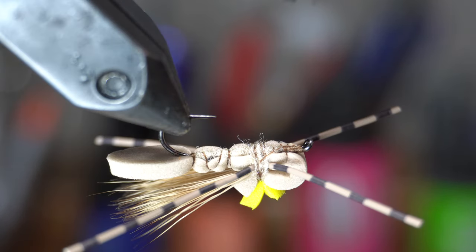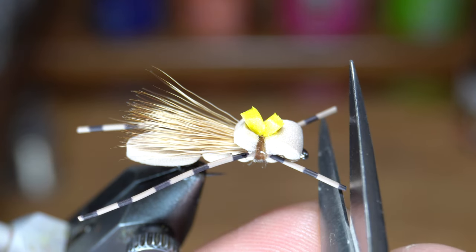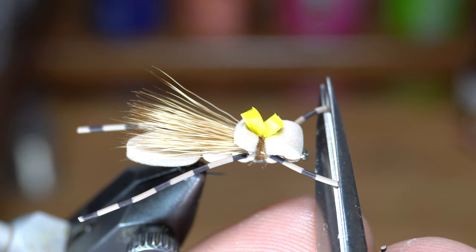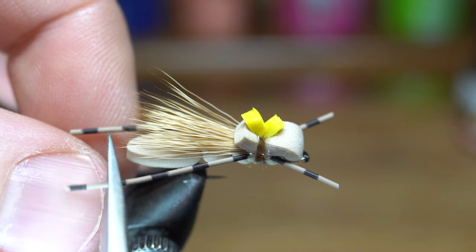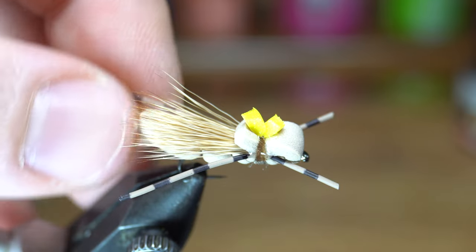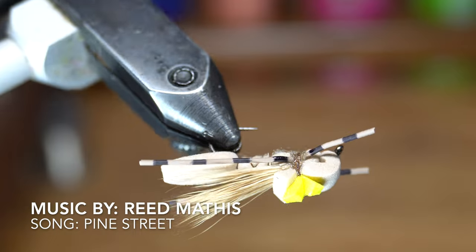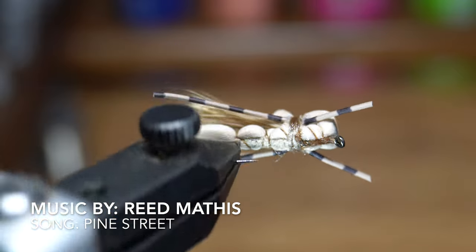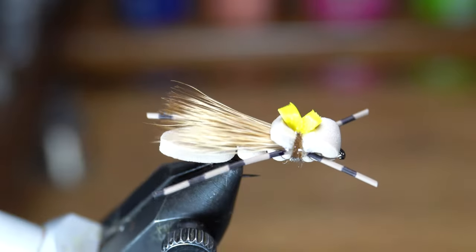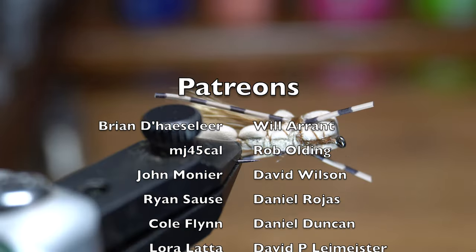Either way, add a drop of super glue over the whip finish to ensure that it will last through many fish strikes. My camera for some reason didn't film this part, but I also add a bit of glue on the side where the legs are, and then cut the legs to length. Cut the front a bit shorter than the back, and I like the back legs to extend out just about to the back of the foam tail. And there we have it — the finished GFA Hopper. I don't know who the originator of this pattern is, but it has become one of my favorite foam flies. It works great for trout, bass, and even sunfish. It's durable and floats very well.